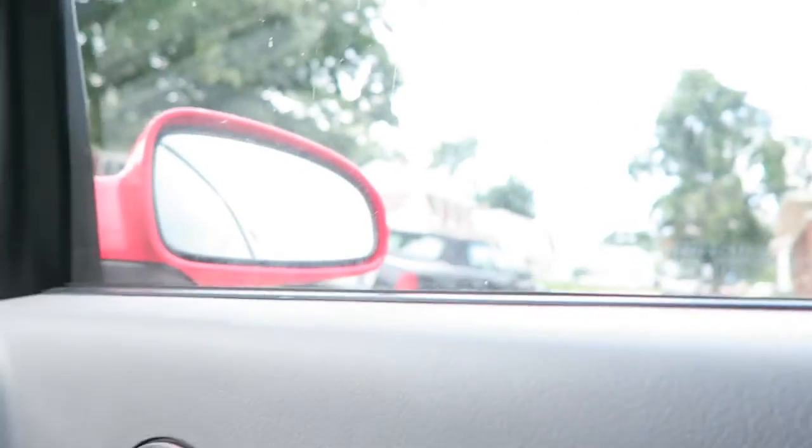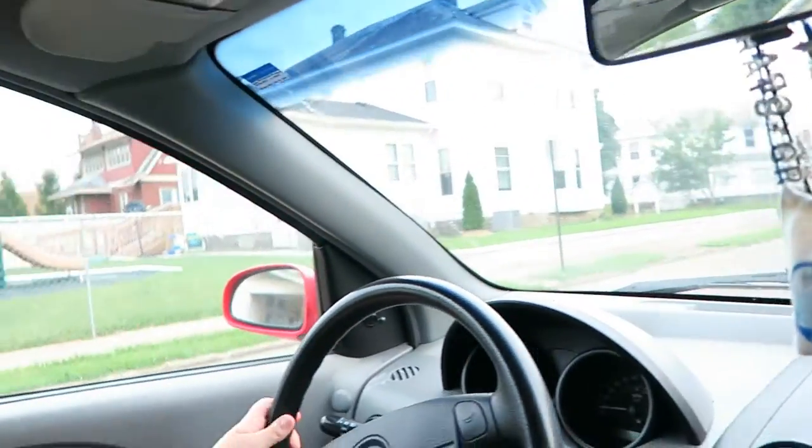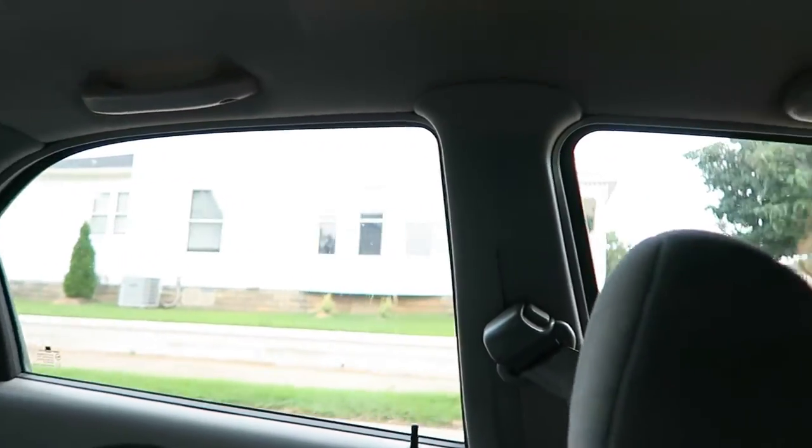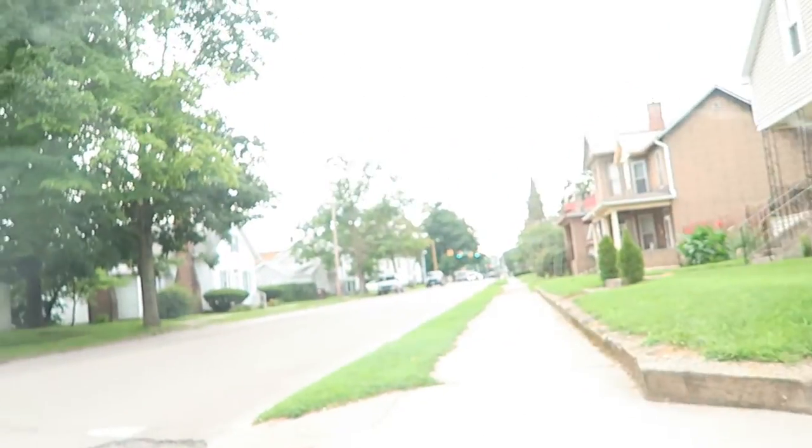We're going to get some grub, going to the Burger King, even though I've got to get used to looking at the lens and not the screen because I want to look at the screen so bad. Here, I'll flip this down and show you outside. This is our previous daycare — that's where my current looks at employment is. We're going to the new daycare but we're going to get some chow first.